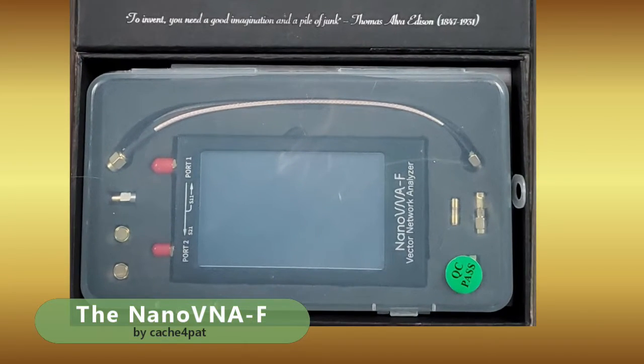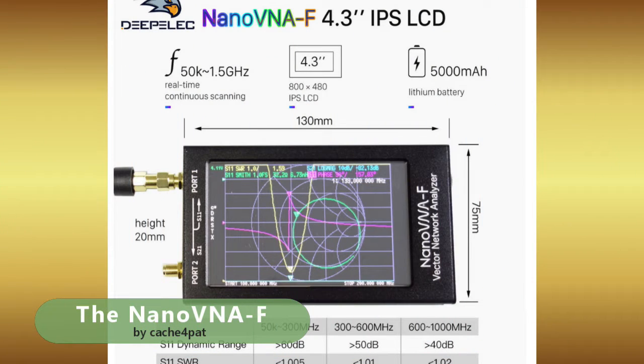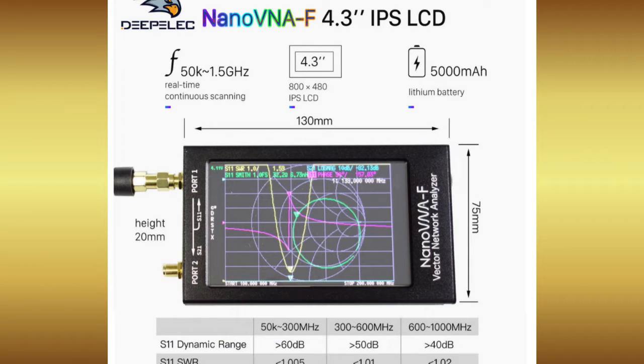Opening my analyzer's box, we see why this model is not under $100. It has a large 4.3-inch screen — 150 percent bigger than cheaper units — a bigger battery, a metal box to protect the electronics, and a wide operating bandwidth.